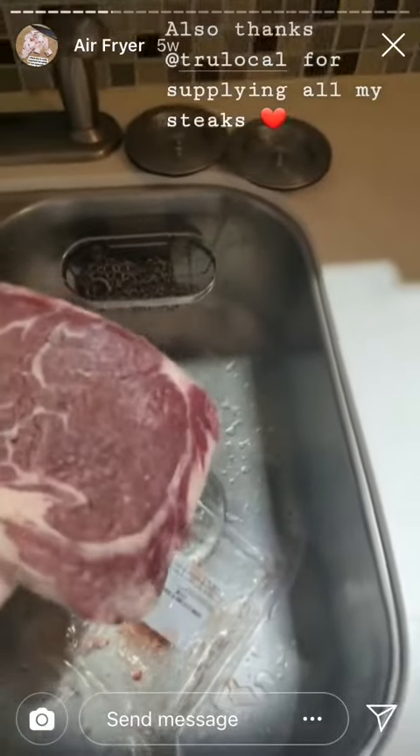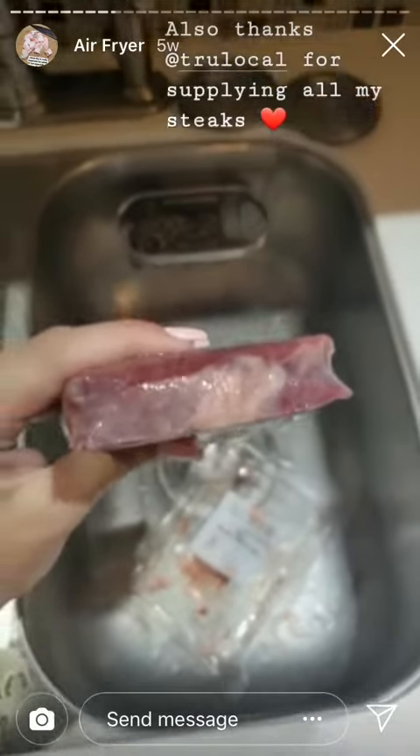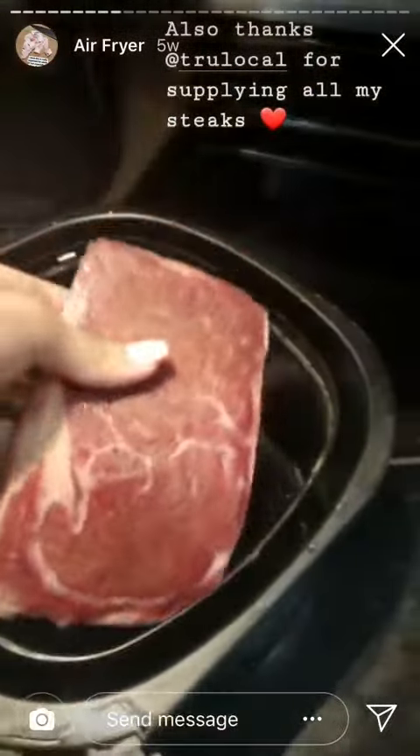We're asking for air fryer recipes. Here is a steak that I just thawed mostly. It is about this thick — less than an inch. I'm going to put it into the air fryer.